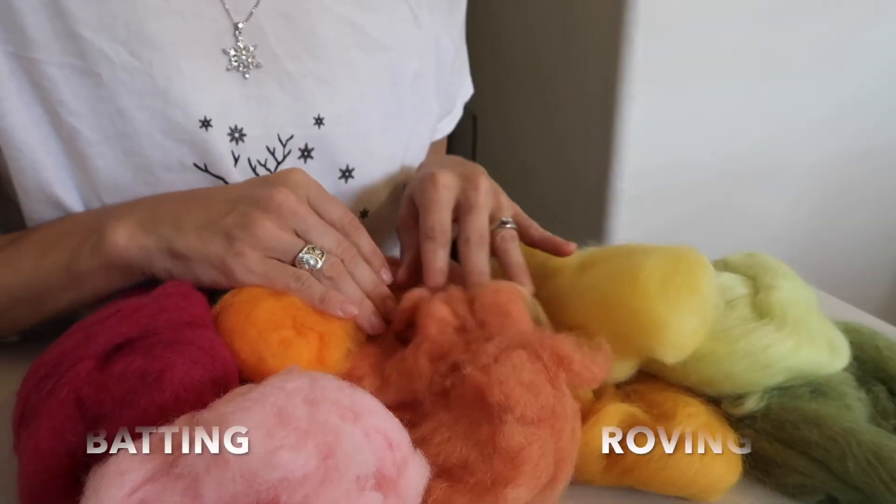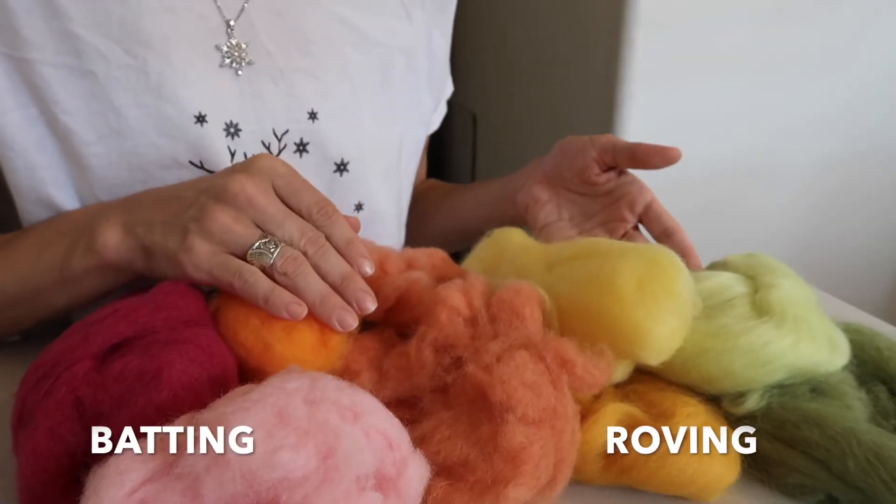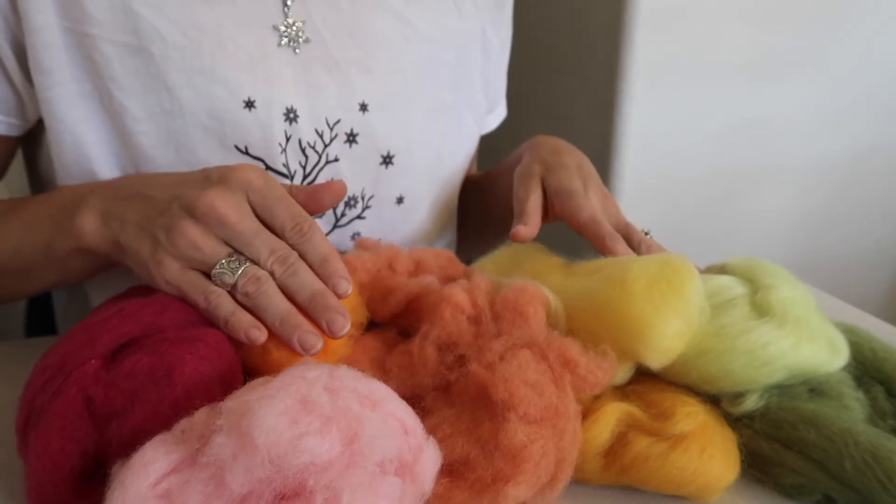Another great thing to know when getting needle felting needles is to get multiple needles. They will break and you will need to replace them, and you won't want to get stuck in the middle of a project without needles. I also recommend using wool batting when you first begin because it is a lot more flexible and easier to work with than wool roving.